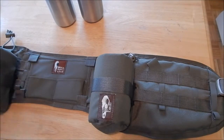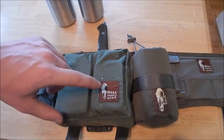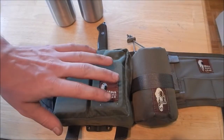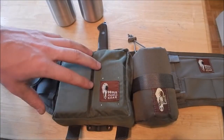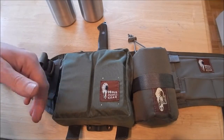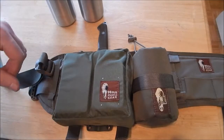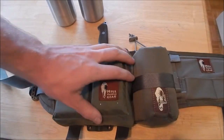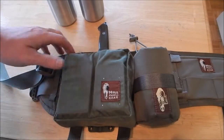Moving on to the belt — actually, I'll change this up. Let's talk about this pouch. This is the medium general purpose pocket that they sell. As far as I know, all their stuff is sewn and manufactured by First Spear. First Spear is a very well-known producer of high-quality nylon pouches and different tactical military-type gear. So the quality of this pouch, I'm not worried about — it's very good.